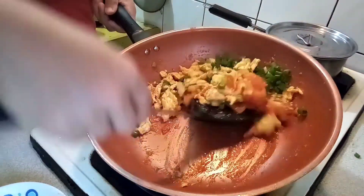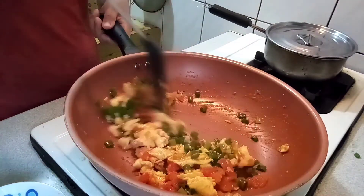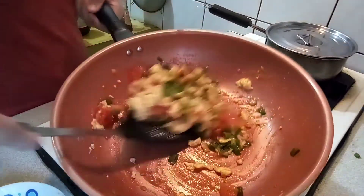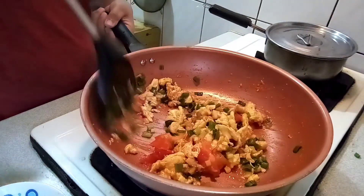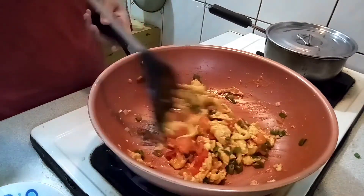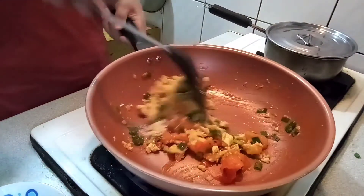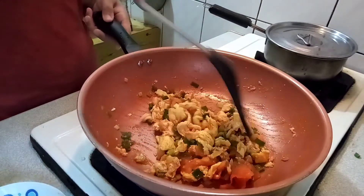Remember the green onions — add them in. There you go, and that's it! Hope you like it, enjoy eating.